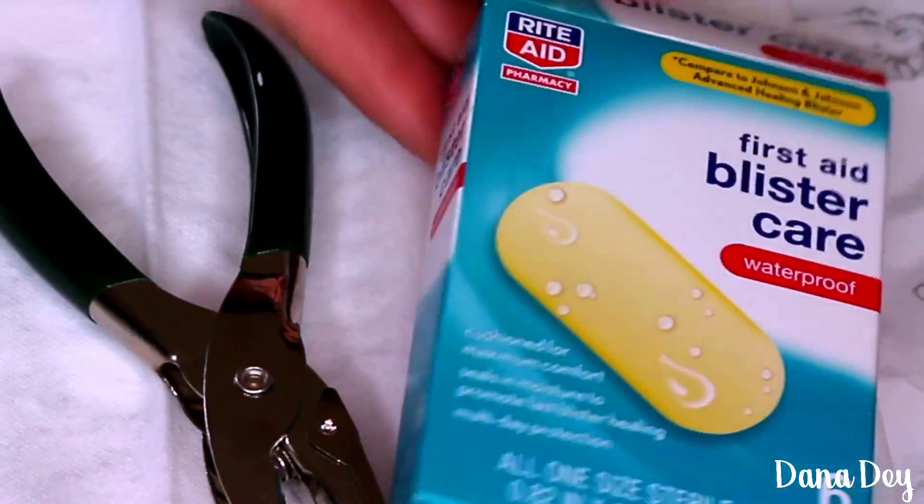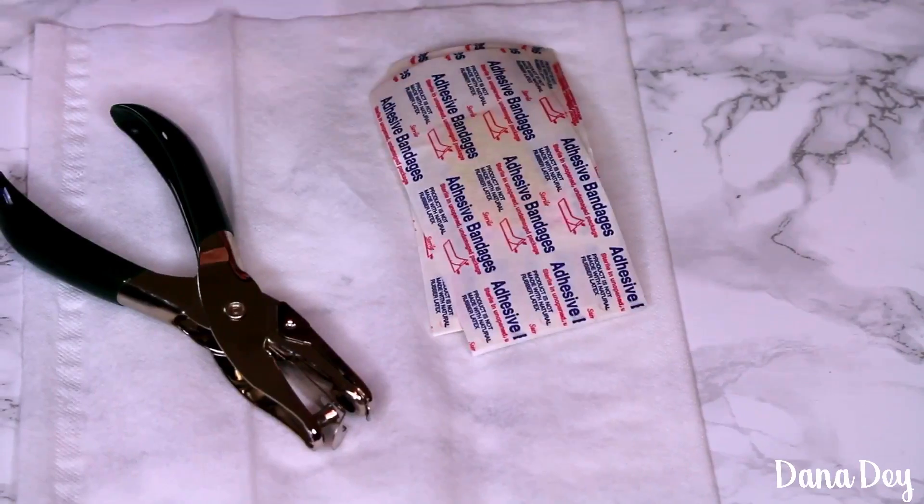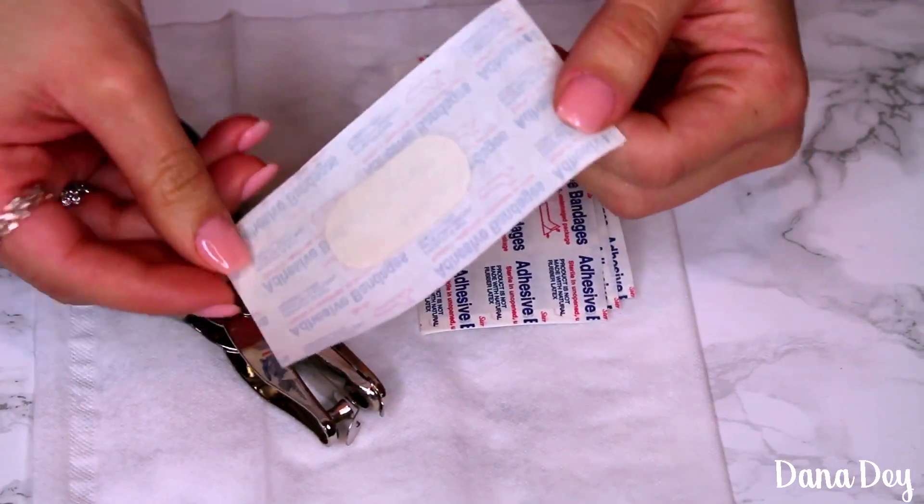It's a barrier between your blister and the outside world. So that all sounds great obviously, but you would also probably like that for your pimple, right? So you're going to need a hole puncher, and all you're going to do is start punching holes through the bandage while it's still in its packaging.